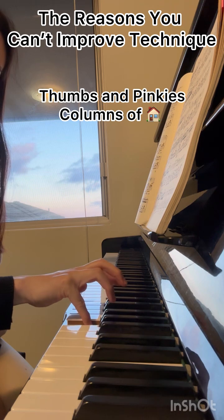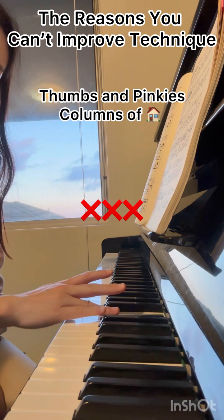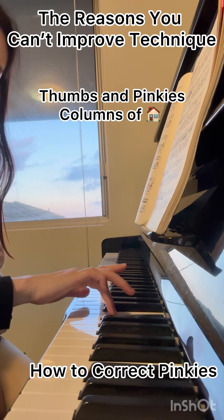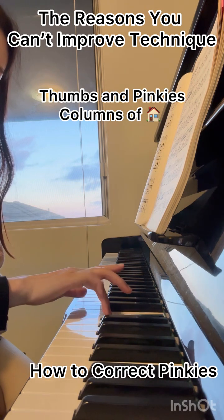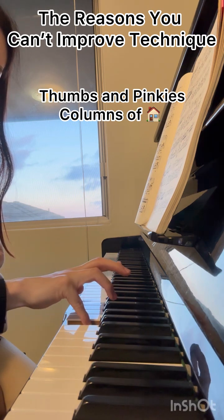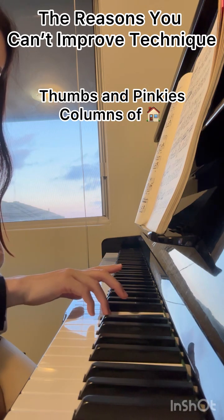You still need to keep trying, and once you try for a long period of time, you'll be able to do it. Do not lay down your fingers — this is the wrong way to play. You should be able to play the fourth and then the fifth fingers independently and evenly. Keep stretching your fingers and keep trying.